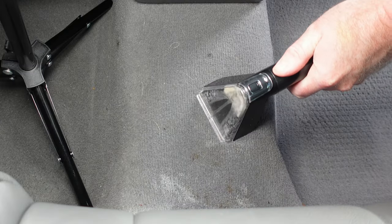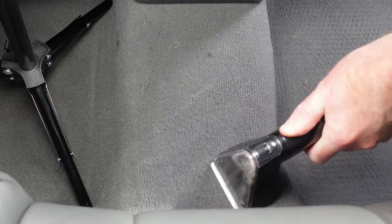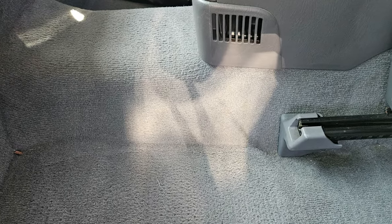Taking the R6 outside, I tackled the carpets in the car, which were not nearly as bad as the floor mats — or at least that's what I initially thought. Just take a look at the dirty water I was able to extract out of the carpets from the car. The R6 did a notably better job cleaning the carpets, as you can see here in this after shot.